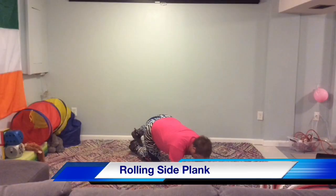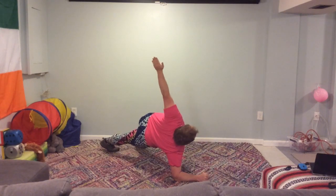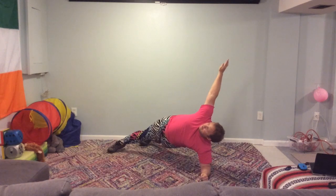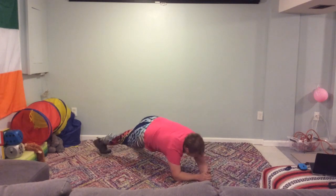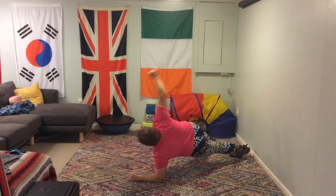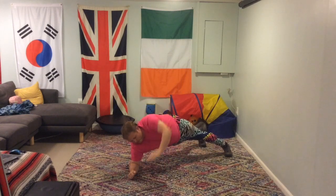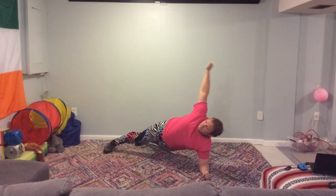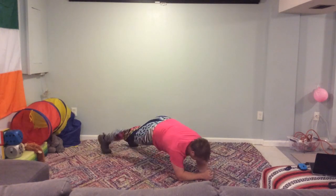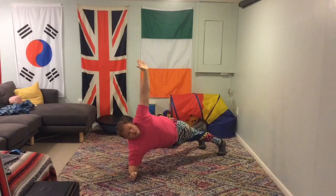Okay, rolling side planks now. This is where we're going to go onto one side, but this time we're going to be on our elbows and then reach across and up. You can, if you want, try and go completely onto your side, but I'm using my feet behind me to stabilize a little bit because I'm not good enough to balance completely on my side. I haven't got that balance at the moment. But I'm pointing directly upwards, always under control, breathing as I'm doing it.